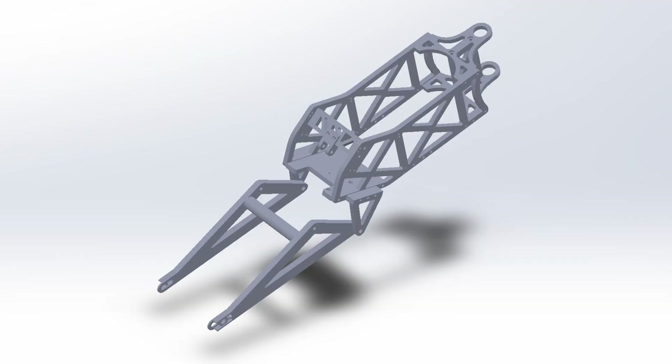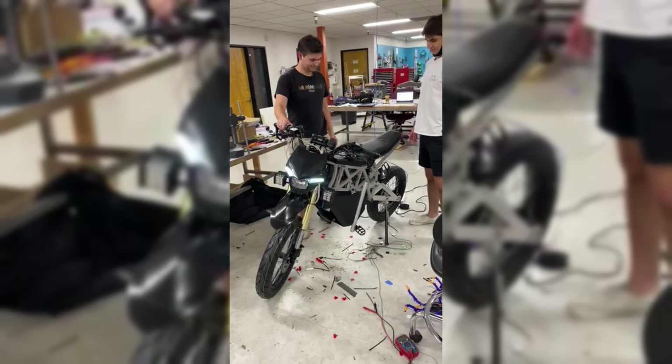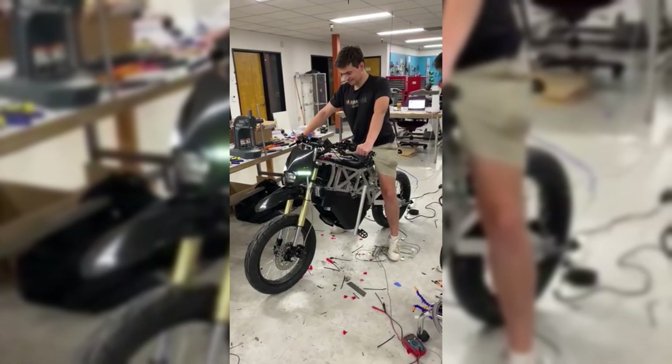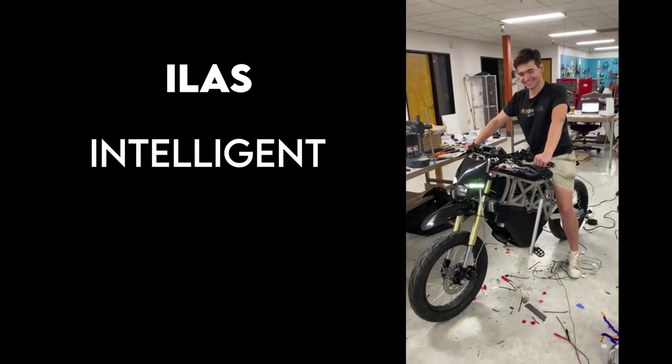We developed a brand new suspension system that could raise or lower the ride height of the vehicle by six inches on the fly. We called it ILAS, or Intelligent Load Adjustment System.